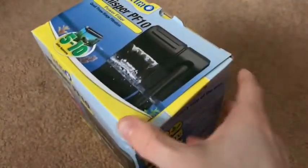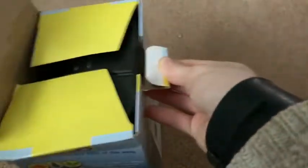Welcome my furry and scaled friends! I just got a new filter for my tank as the old one broke, so I thought I'd unbox that with you and show you what I got.